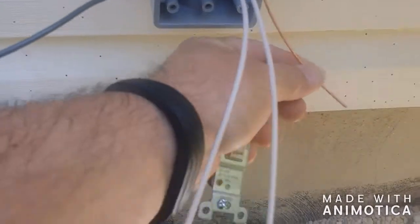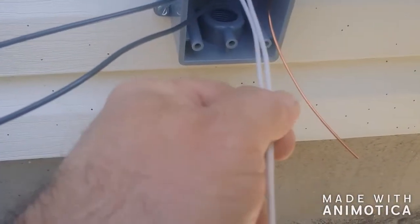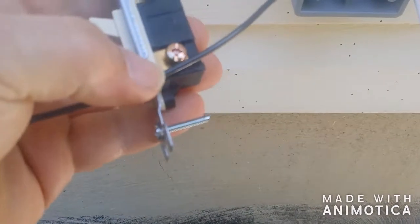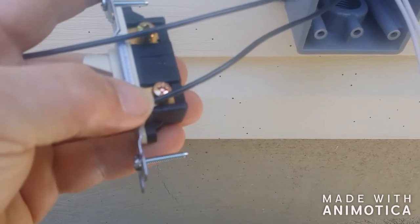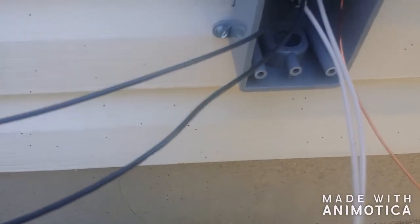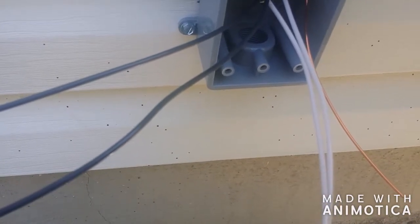You're gonna take the two whites and splice those together and put them under a wire nut. Then take the two blacks — one goes under each screw — and that is going to make and break the hot connection. That's how that works. Let me put it together and I'll show you what it looks like.